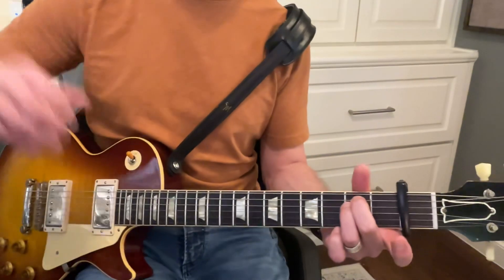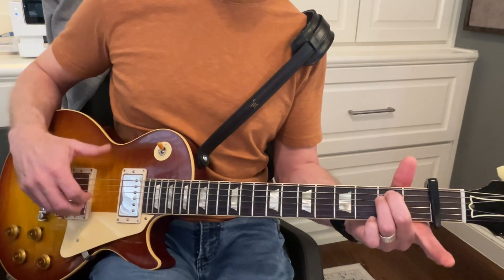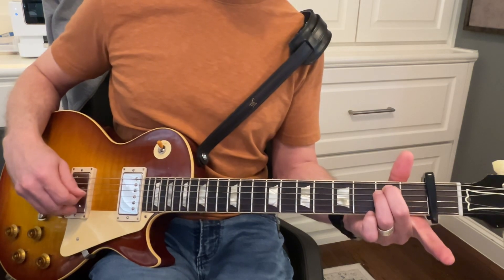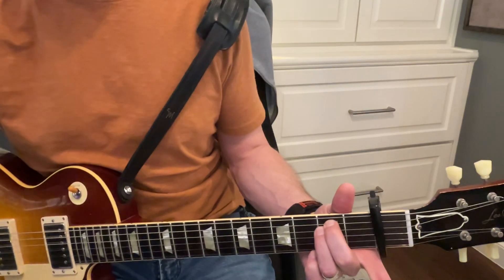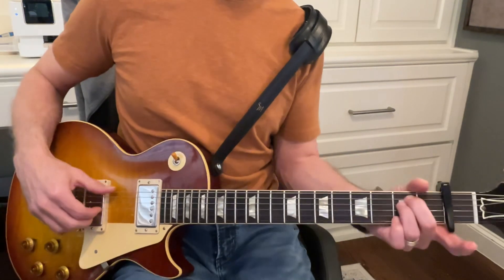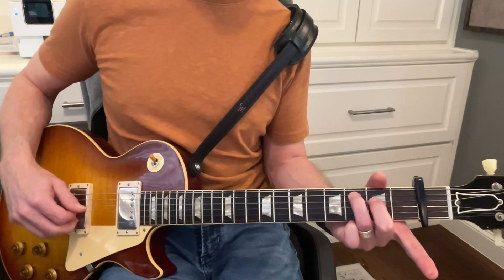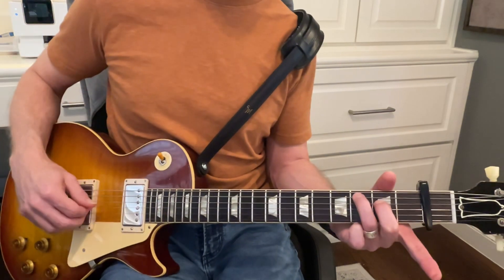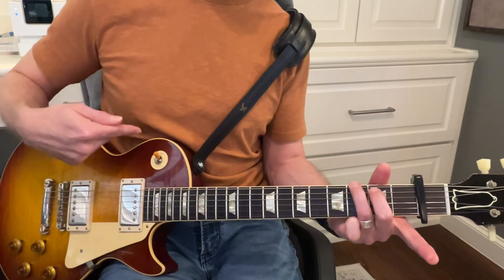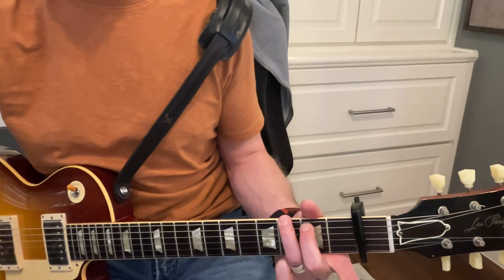Now right there that's going to be E minor, and you can go between six and five for that. And then it's going to go up to C right there — that's five to four. Then it's going to go to six and five, that's a G. I'll slow that down.